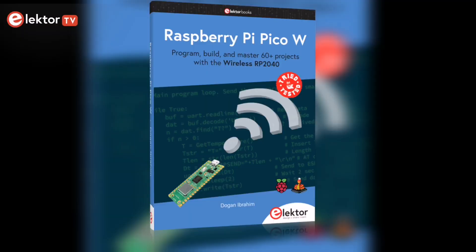Elektor published a new book by Dr. Prof. Dogen Ibrahim about the PicoW. It will help you program, build, and master over 60 projects with the wireless RP2040. In today's video, I'd like to give you an overview about the content of this book and how you can get the most out of it.